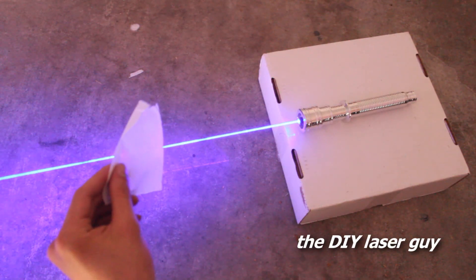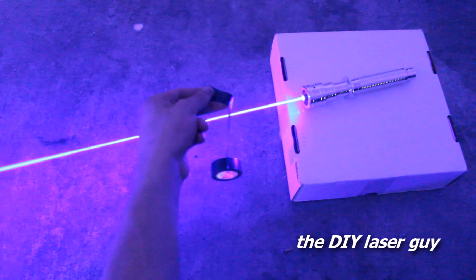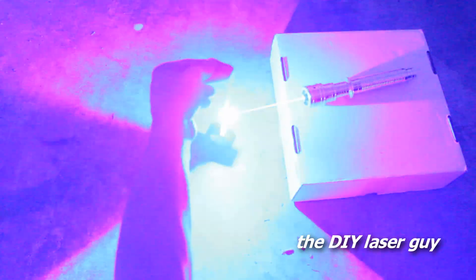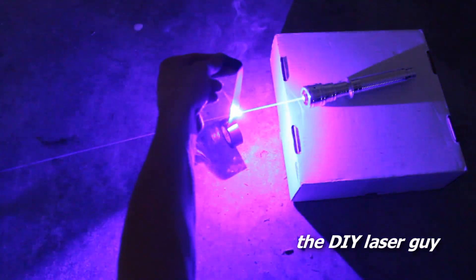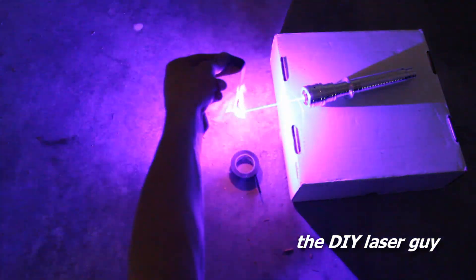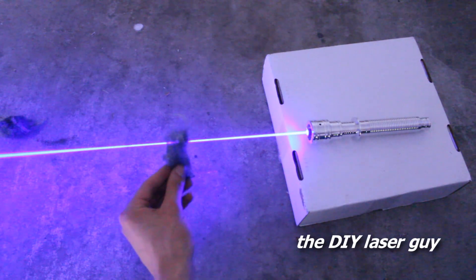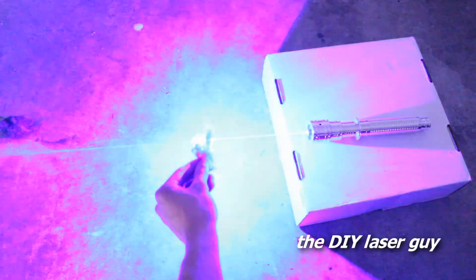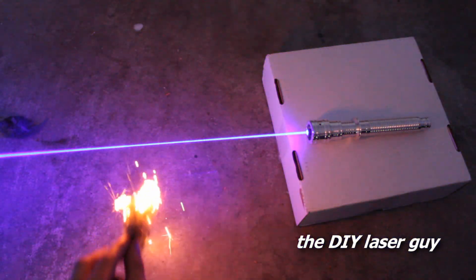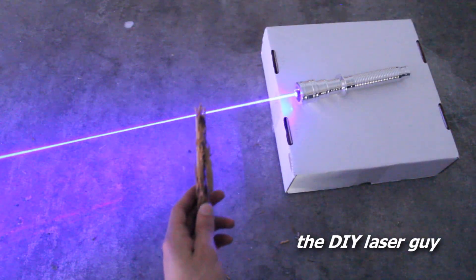Here's some flash paper. Here's some electrical tape. Some steel wool. Here's a chunk of wood.